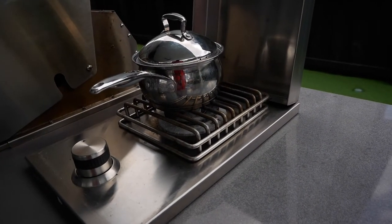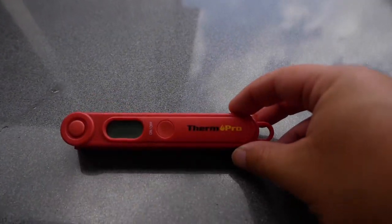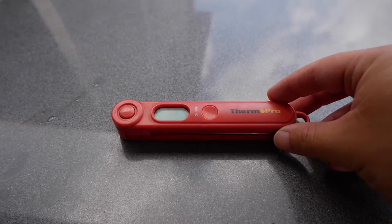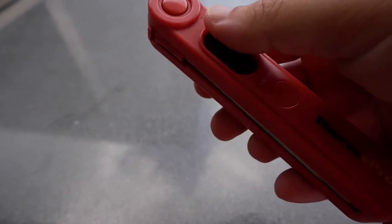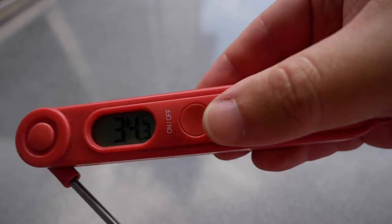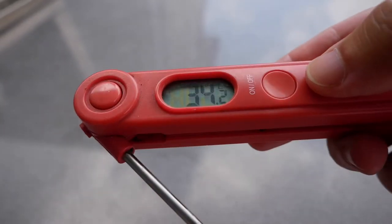While we wait for the water to boil, I wanted to show you the thermometer that I use. This is the ThermoPro — one that I got on Amazon. It's actually pretty decent.